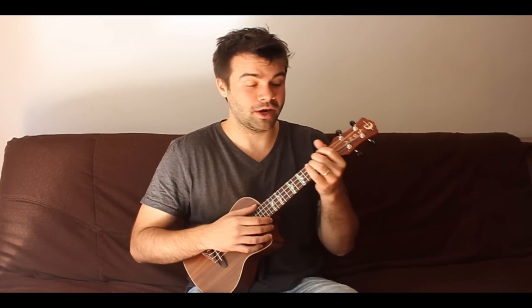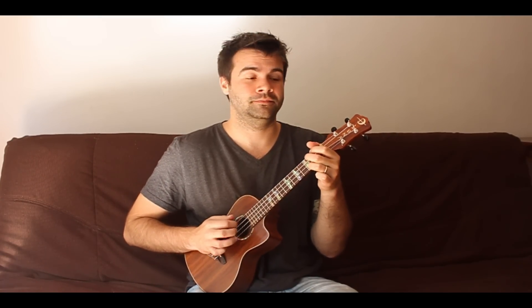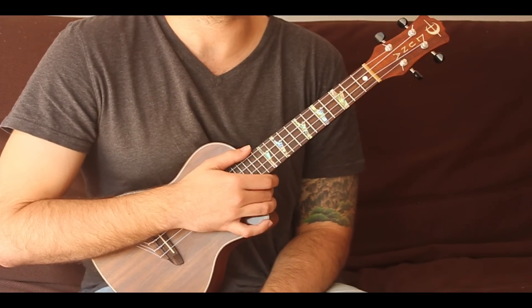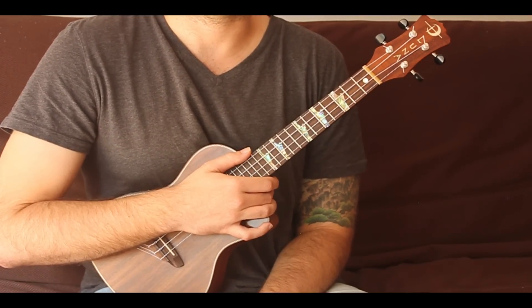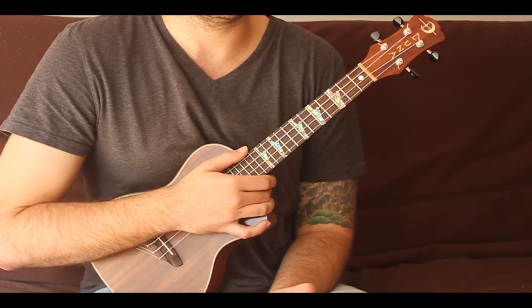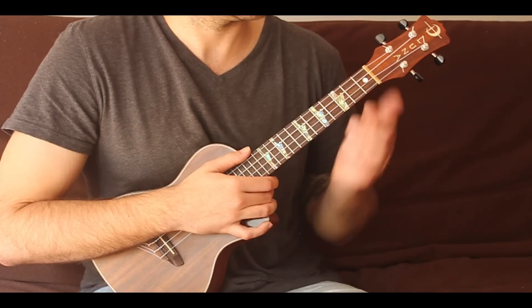So without further ado, grab your ukulele, grab your brain, and follow me into this lesson. This is going to be fingerstyle pattern number one, the first in a series, which is why this one is going to be the easiest. I'm going to do it in the key of C because I think that's the easiest key, and then I'm going to show you how you can change it up and spice it up a little bit.